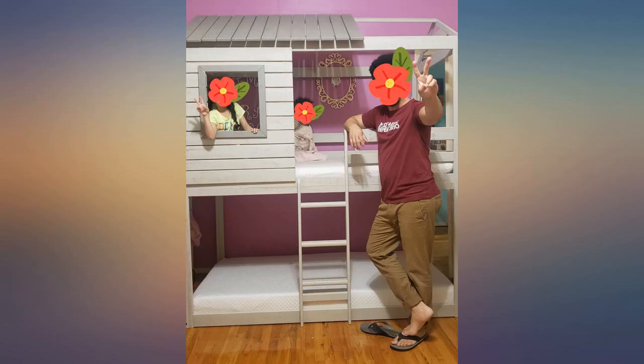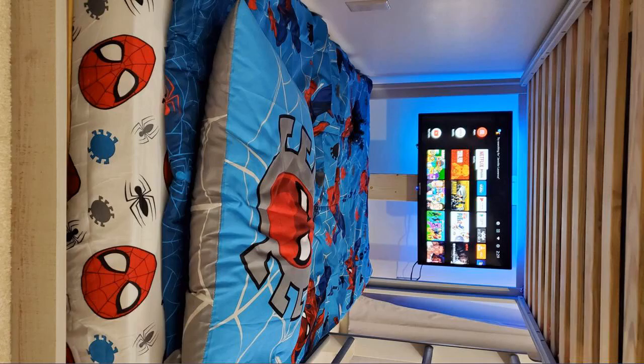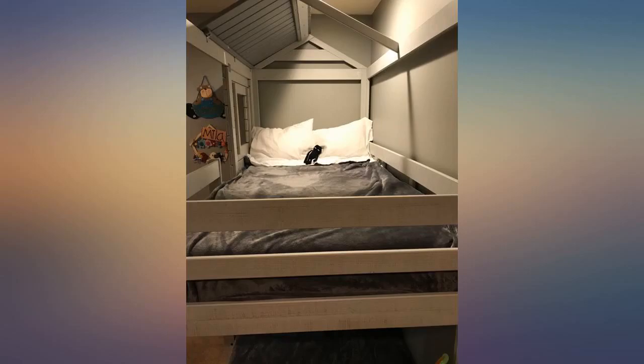You get what you pay for. Some pieces were cracked when they came in, but it's still functional. My kids love it. It also has a bit of a smell, but I'd just turn a fan on to air it out.